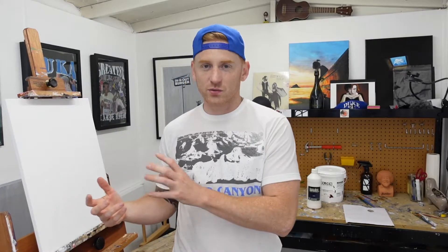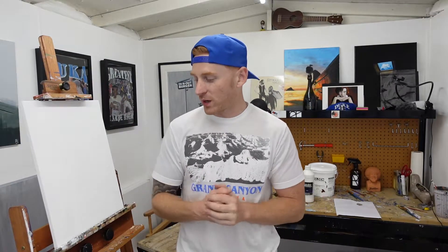Obviously it'll be sped up — I'm not going to make you watch a full hour. After the hour is done I'll go over where I'm at, what I think I did well, do a self-critique, and then finish it and put all the finishing details on to do it justice.